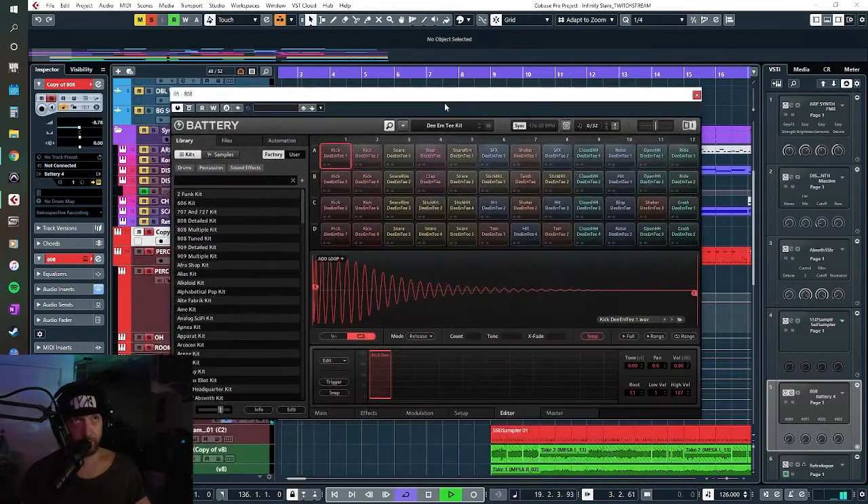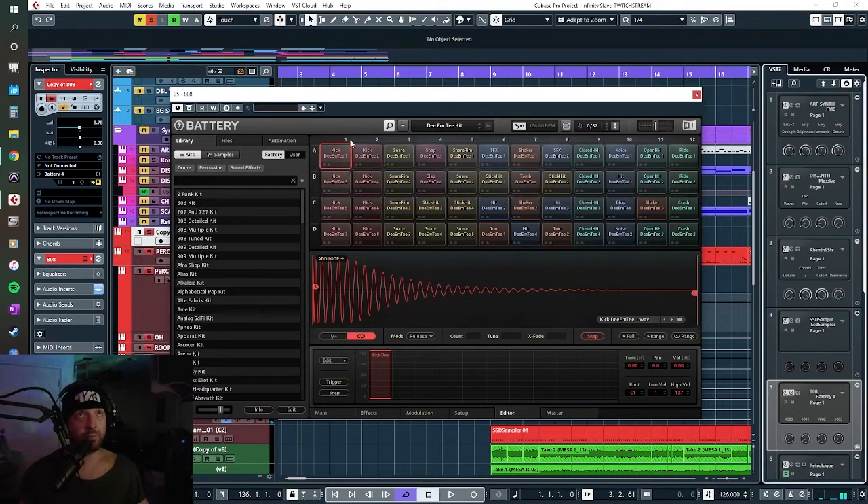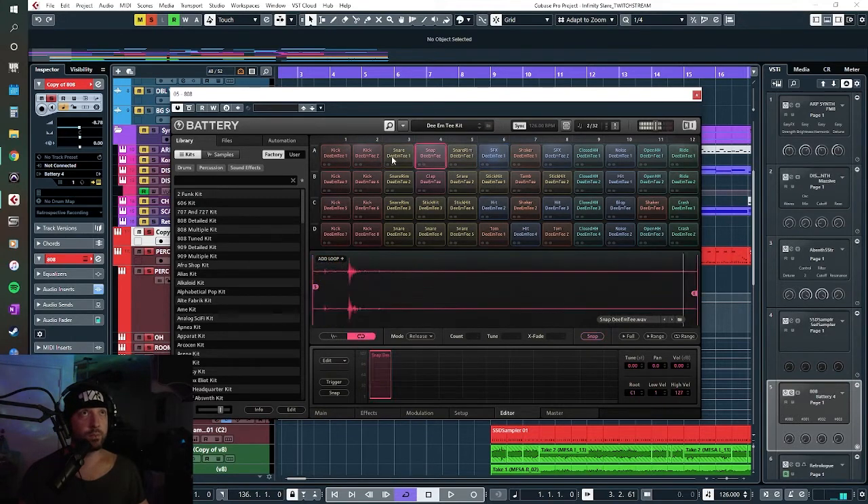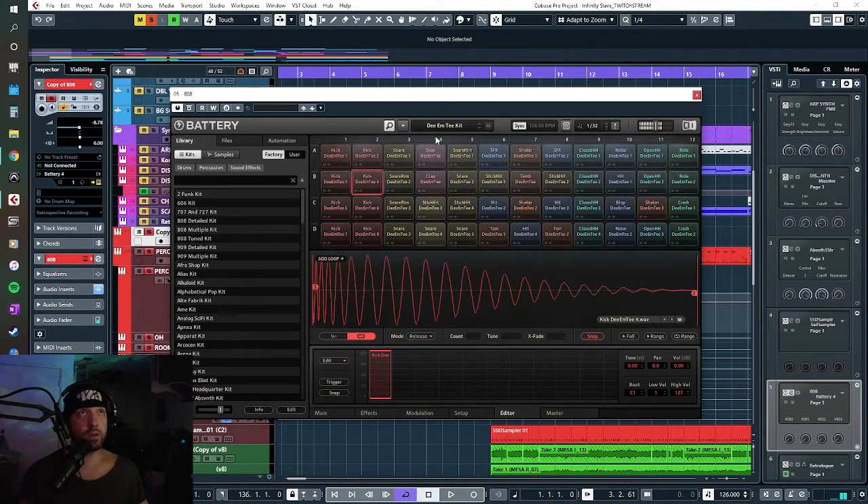It still sounds good. I probably wouldn't change too much about it today even if I was to redo it, because I've had a thing I used to do and I still do — the way that I mix it hasn't really changed that much. Just for starters, it's Battery 4, the DMT kit.